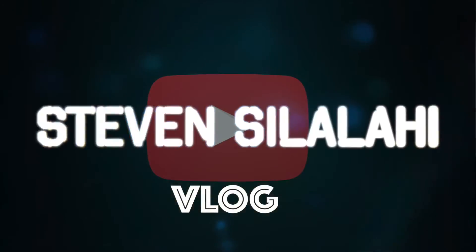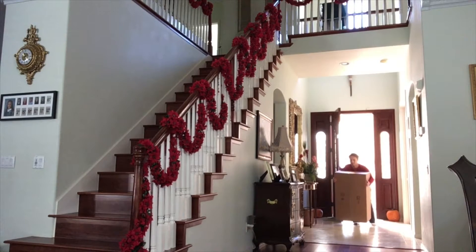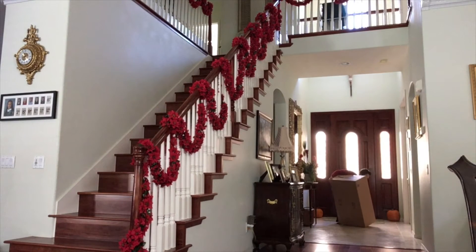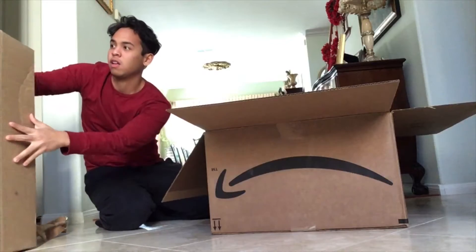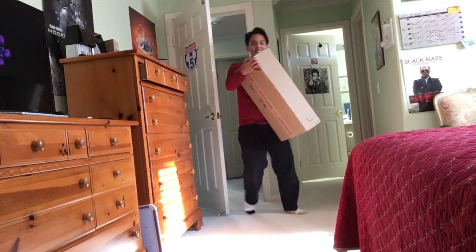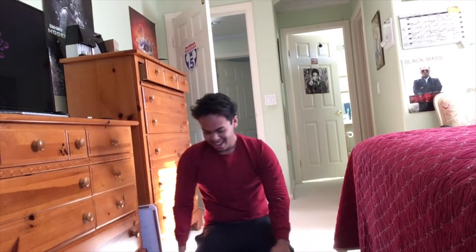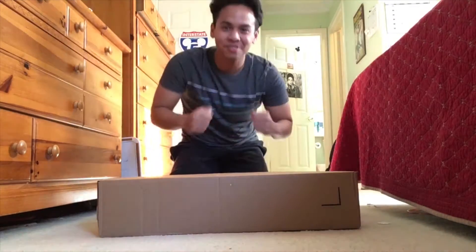It's here. There's the UPS truck. I've been waiting for this moment a long time to be able to purchase my own camera. Today I'm gonna have the first look of my first camera. This feels really good.